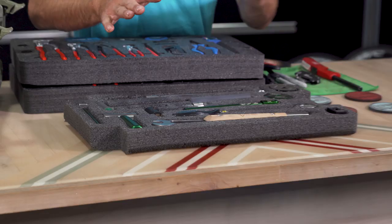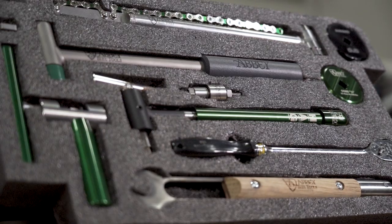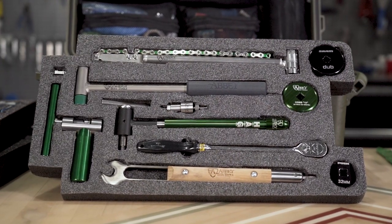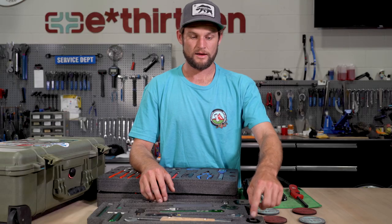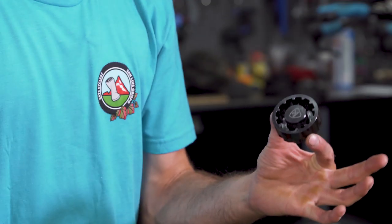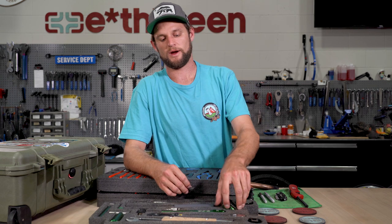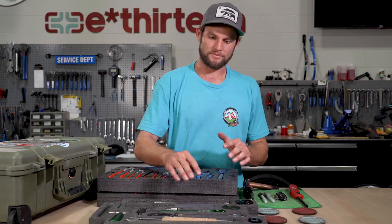This is where most of the big tools are, which allowed me to really utilize the space well. A lot of stuff from Abbey Tools here - they make great stuff, lightweight and super durable. Starting down here I have a 32 mil flat socket - I'll usually keep the one in there for the bike I'm riding, so the 32 works with the Fox 36 that's on my bike right now. I also have a SRAM Dub bottom bracket tool from Abbey Tools, and over here the Abbey Tools E13 bottom bracket tool - these two cover everybody on the team.